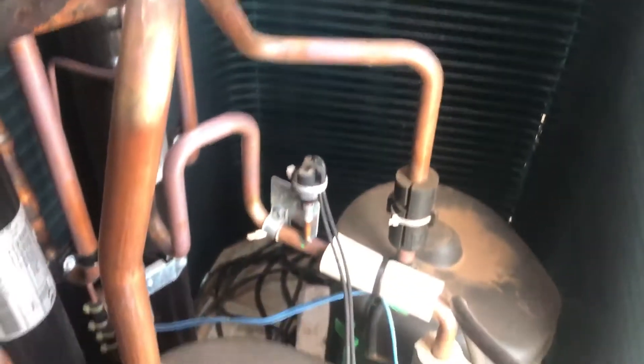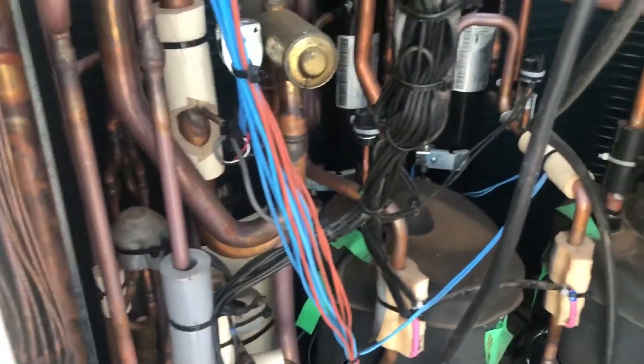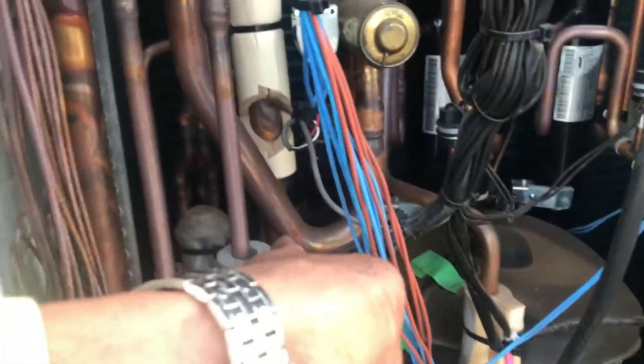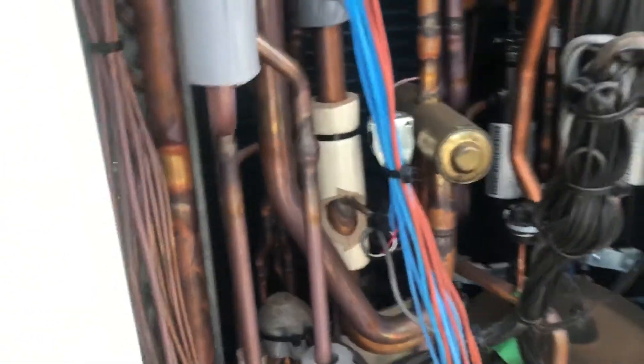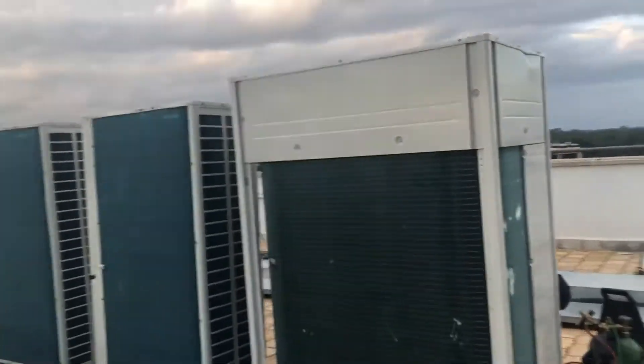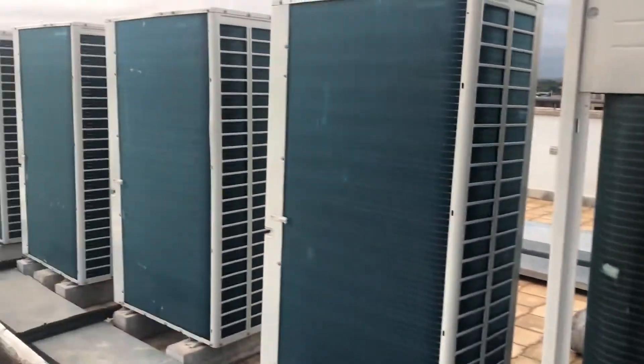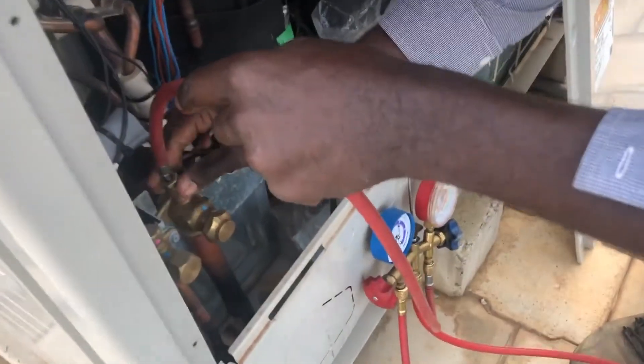This is how it looks inside. These are the compressors — two compressors, one slave, one master. This is the biggest VRV unit we have compared to the others. We are filling nitrogen into it.